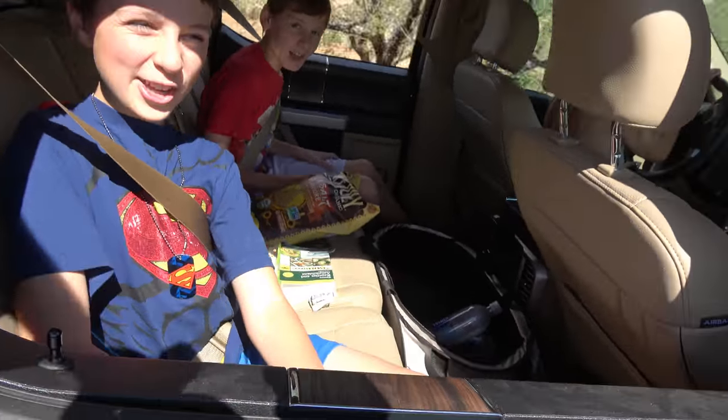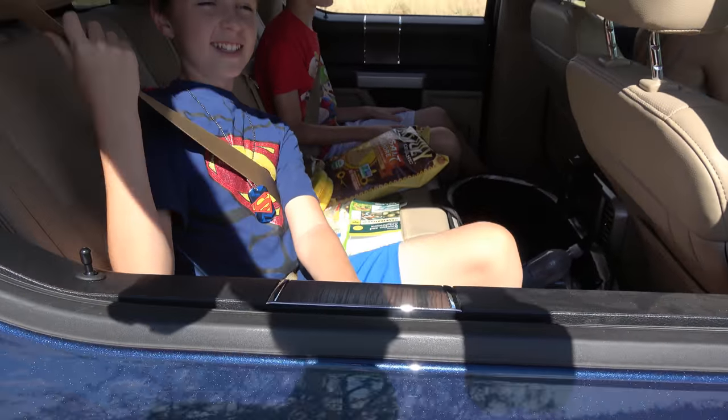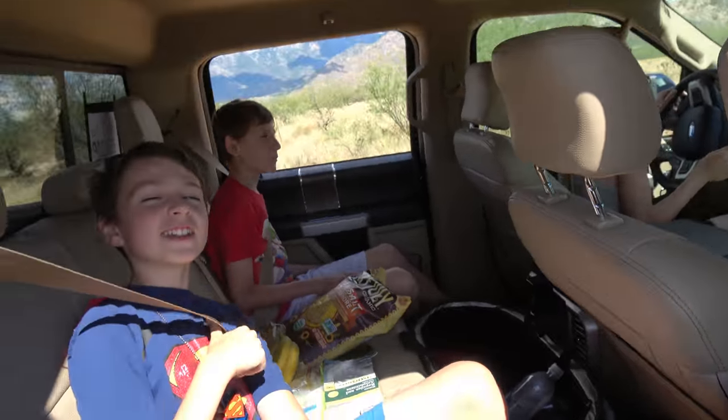Hi! Yeah, the ride's pretty bumpy. I never knew subscribers could fly. You guys are like Superman, huh?